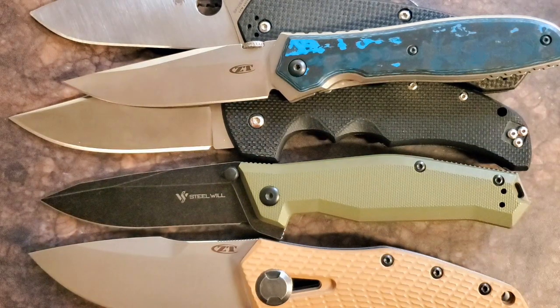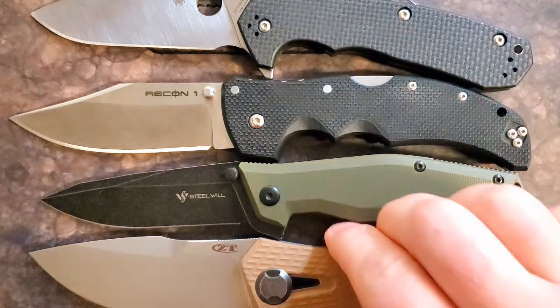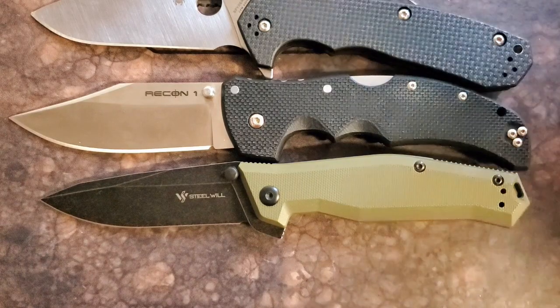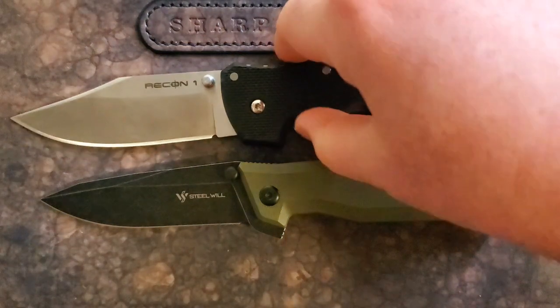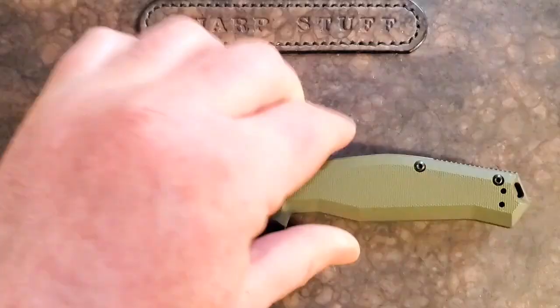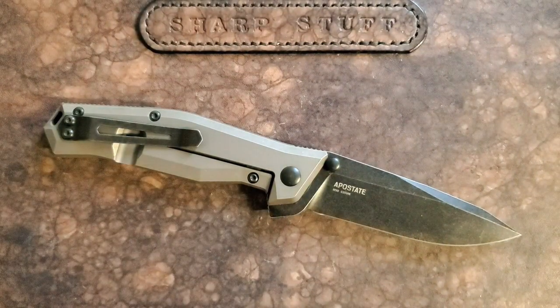Somewhere close to eight inches or above, between four and five ounces. If a knife gets a lot lighter than that, I just like something a little more substantial. This knife definitely fits the bill for being a fairly confidence-inspiring knife. It carries well enough and gives quite a bit of blade and utility in a reasonable size.